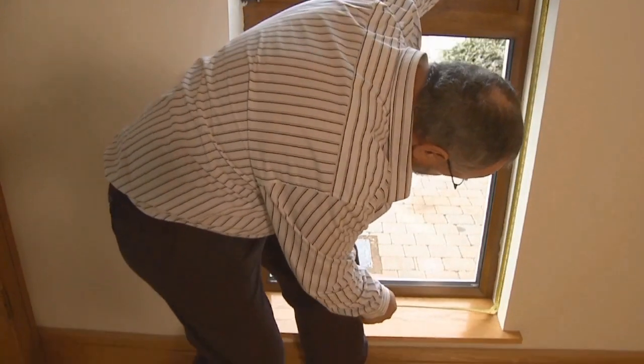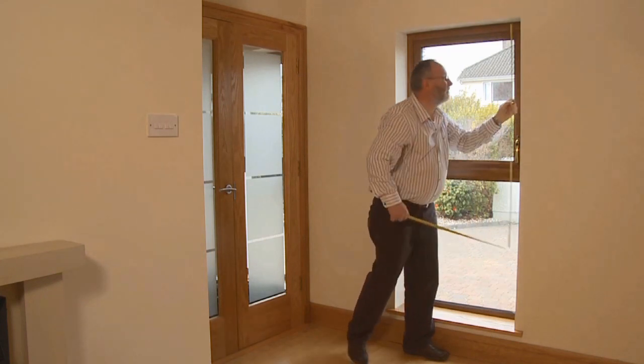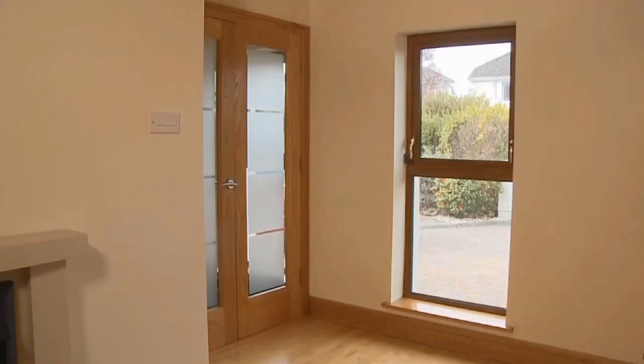What you have written down are the recess measurements for your blind. We will make the appropriate deductions from your recess measurements so your blind will fit correctly. Now you can order your blind giving recess measurements.